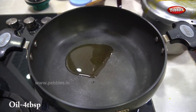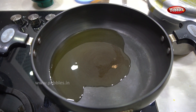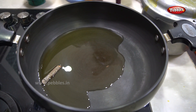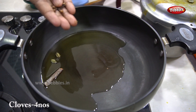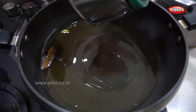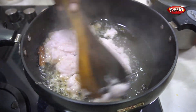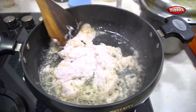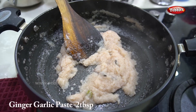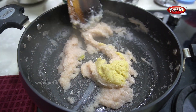Add 4 tablespoons in a pan. We will add 2 vengayas, then 4 vengayas. Add 2 tablespoons of the paste.